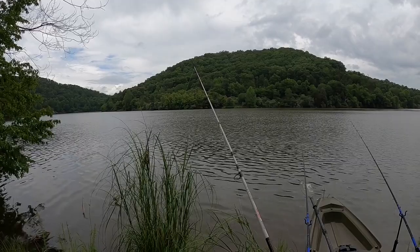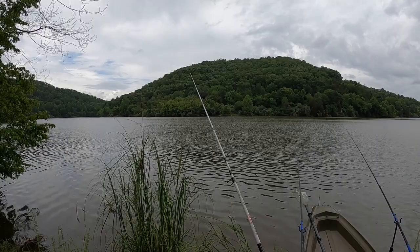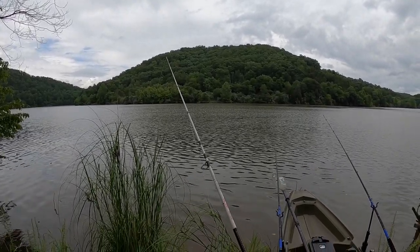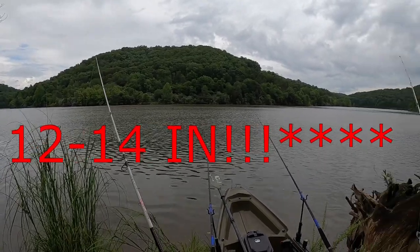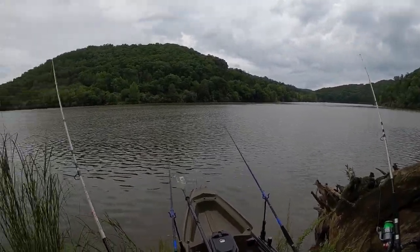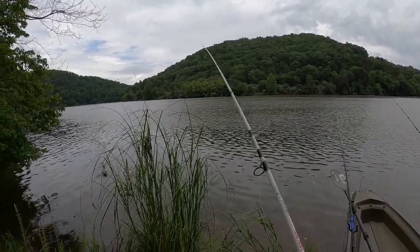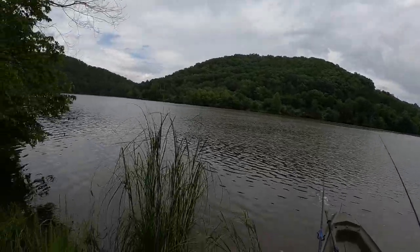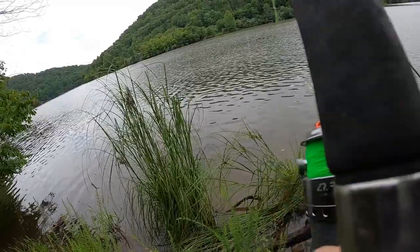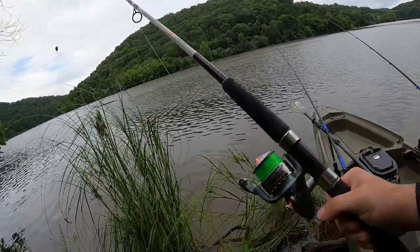That's the first hit of the day there - hopefully I didn't miss him talking. Oh well, that's the way it goes. I'm throwing Carolina rigs, I got about 12 to 14-foot leaders on there. Broke out the ugly sticks - these are the ones I mainly fish with for the longest time. There he is - oh, we missed him. Well, I mean, that's a good start I guess.